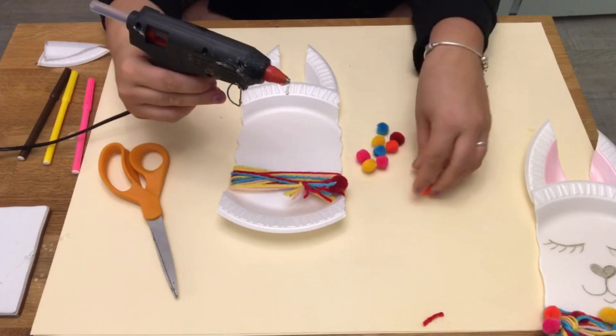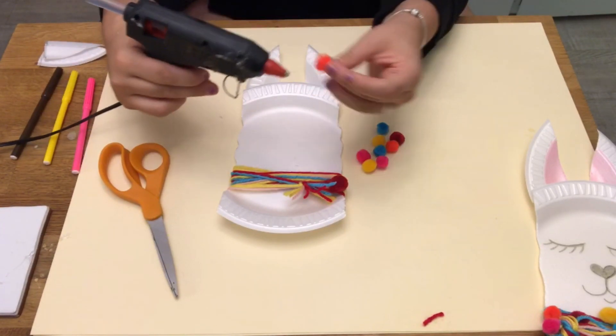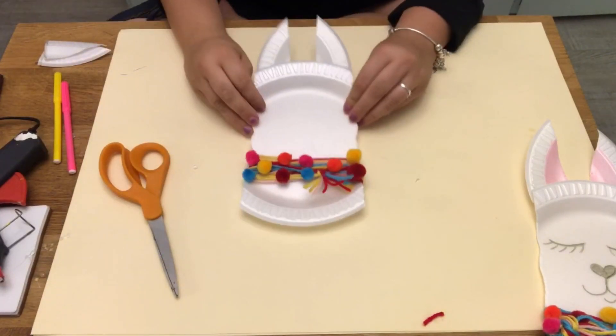Now hot glue on your pom-poms to your llama's scarf, and it should look just like that.